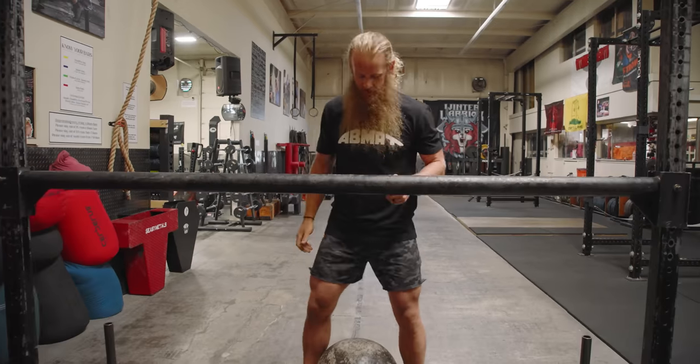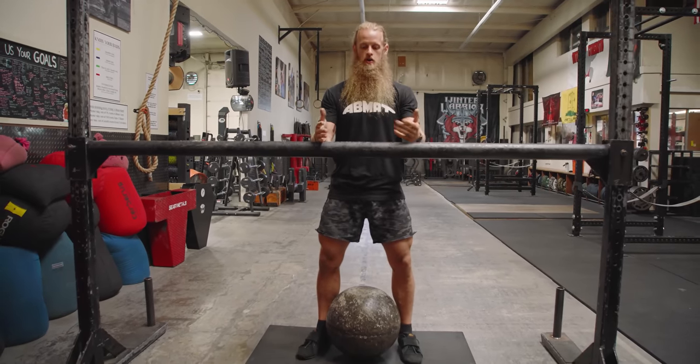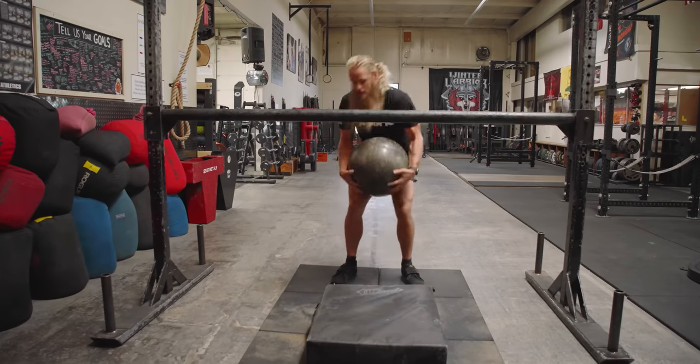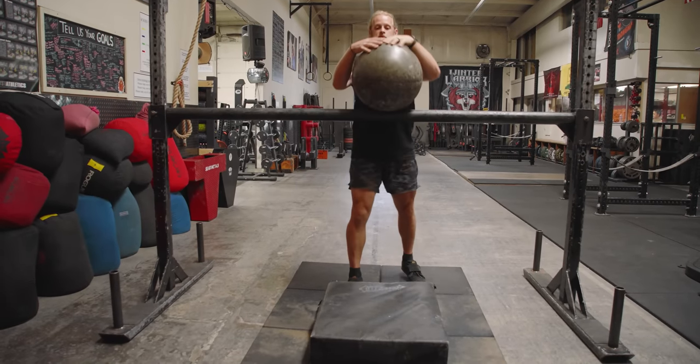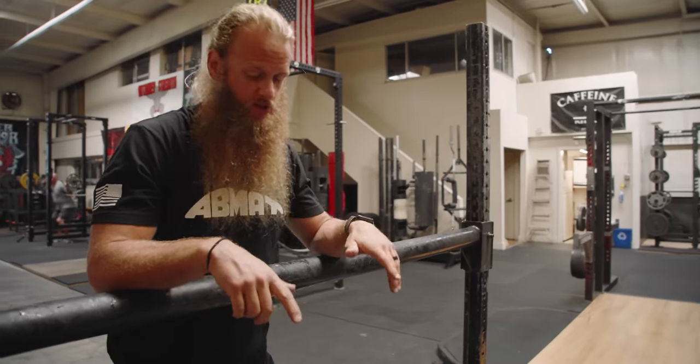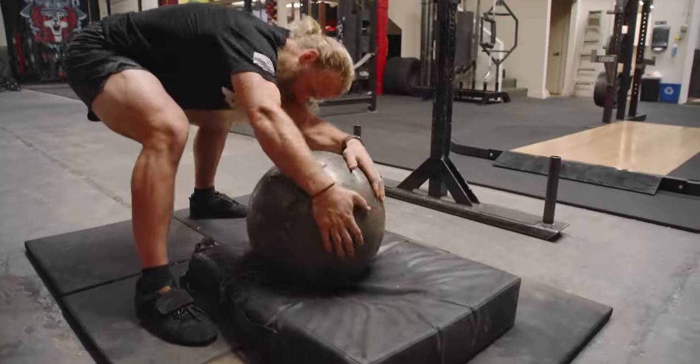It's a thing of the future, really. Traditionally, you've got an Atlas Stone, a bar that you're going to load it over, and a crash pad. It looks something like this. That works fine, but I'd say it's an old way of doing things. What I have to do now is limbo under this thing and roll it back into position.